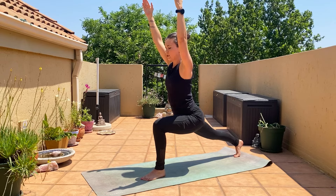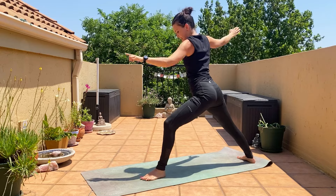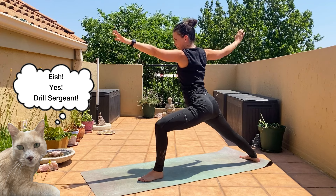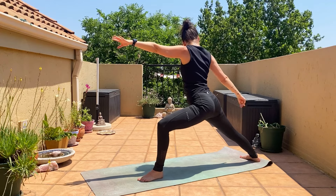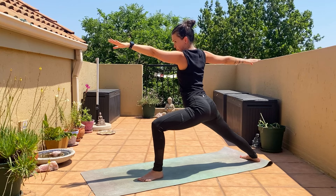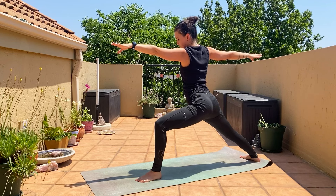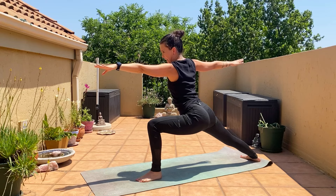Exhale, we're going to turn into warrior two: drop the back heel, turn the shoulders to the side. Make sure the knee is not falling in — knee over the foot, sink down, come down. Look at the left fingers, pressing the back heel out. Come a little bit lower with the legs.